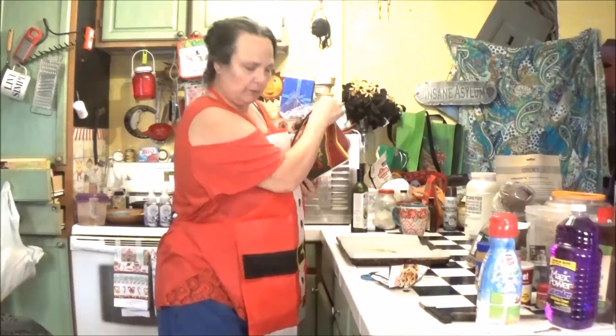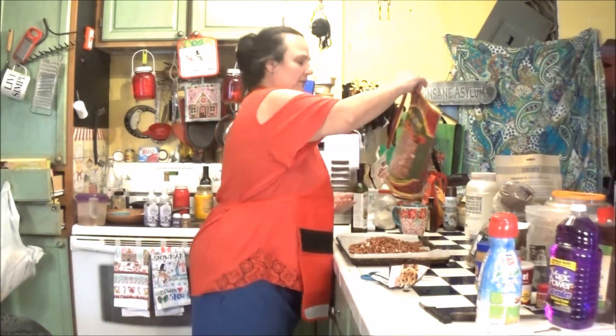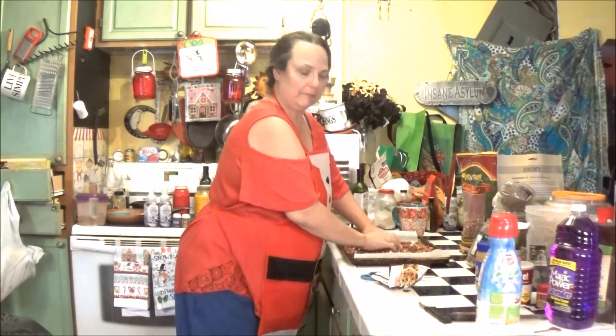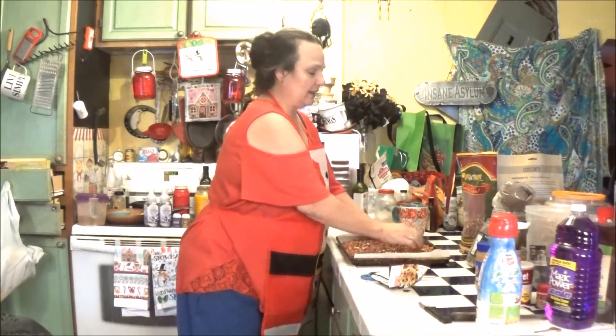It's kind of a lazy way to do it, but I put the avocado oil on the sheet, fill the sheet, and then mix it into the peanuts. Throw some salt on it, and we're going to shove it in the oven.